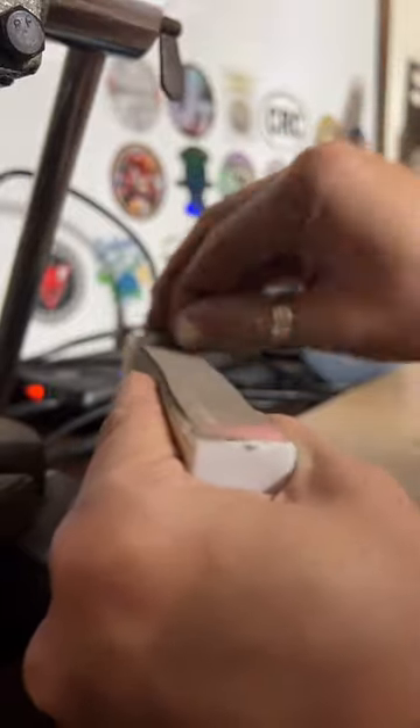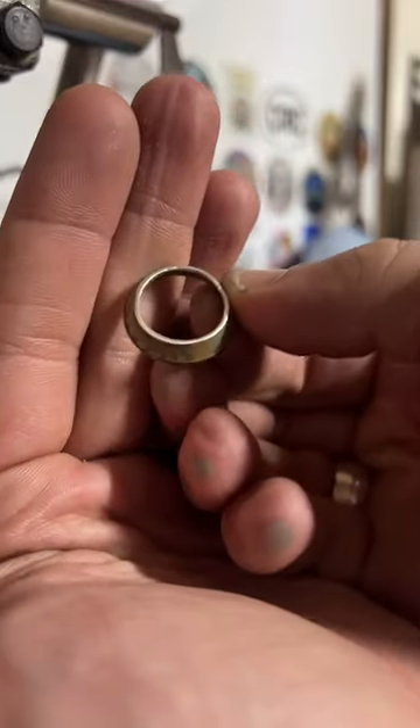This is just a nail file block you might pick up at Walmart — I really like them. Let's see how it's looking — looks pretty smooth.